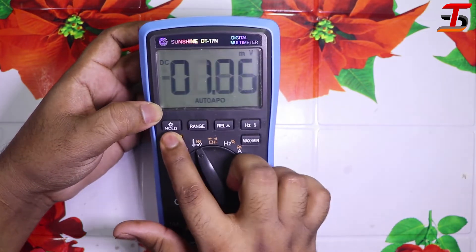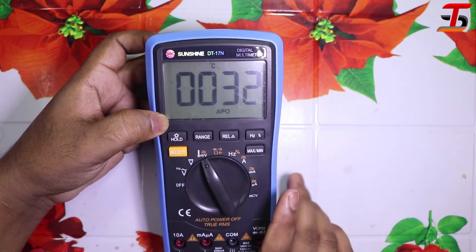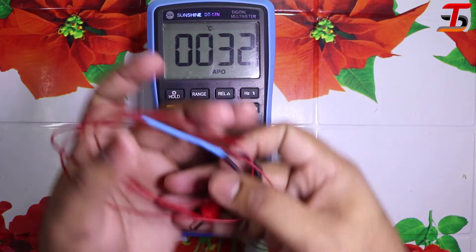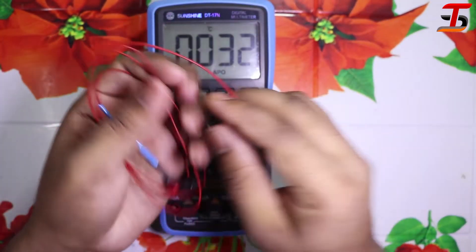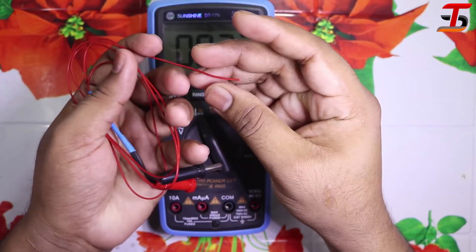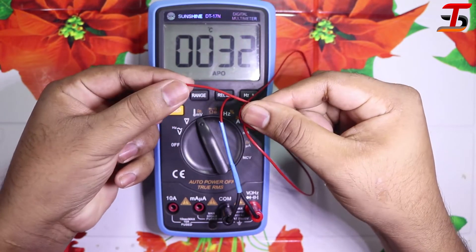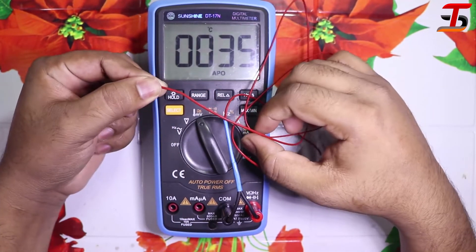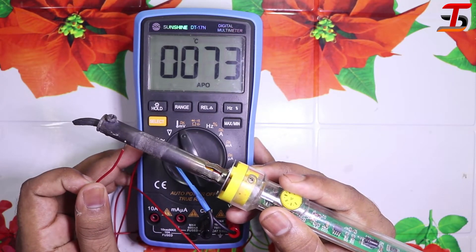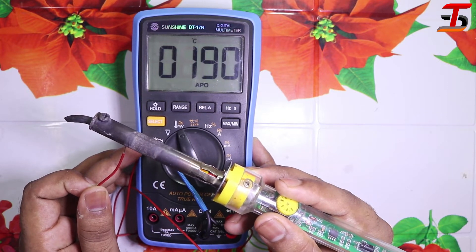I changed the option using the select button. Now you can see the degree Celsius option. This temperature knob wasn't given with the meter — I was testing it before and it works really well. You can see when I press my finger the temperature value changes. I want to confirm by testing with a soldering iron — you can see it grows up.